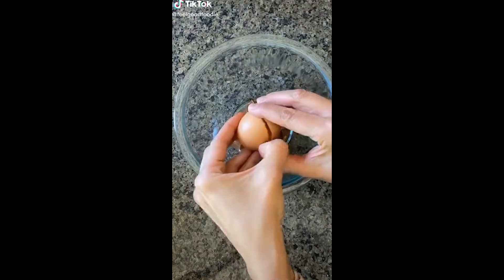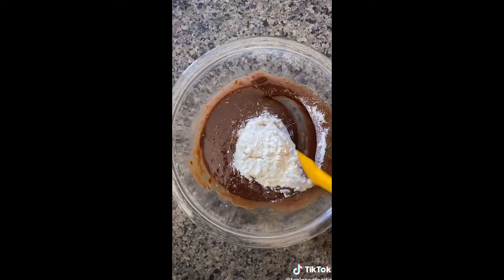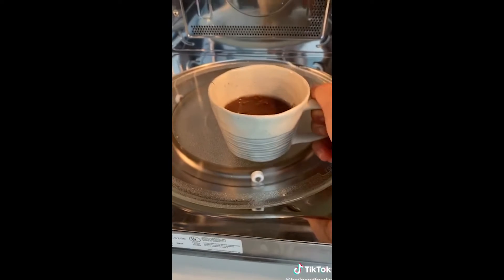I made this cake with only three ingredients in the microwave. You'll need Nutella and eggs — mix them together. Add the flour and fold it in until it feels good, just like that. Spray two mugs with cooking spray, transfer the batter to the mugs, and cook in the microwave for two minutes each. Get excited!